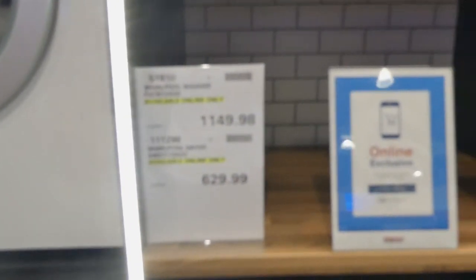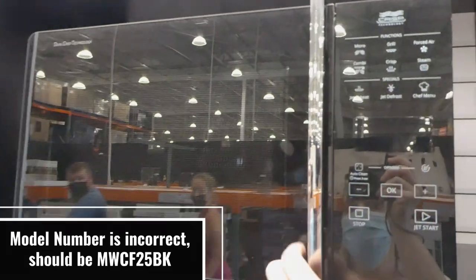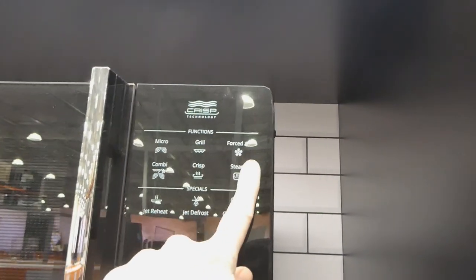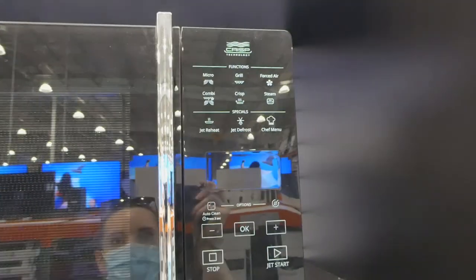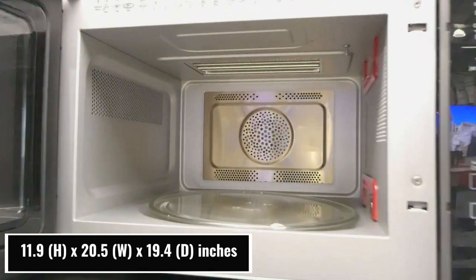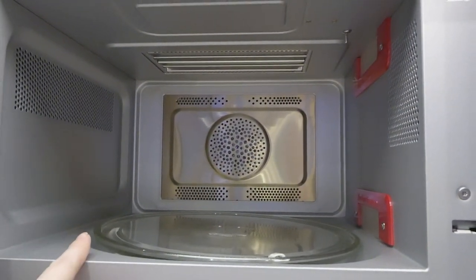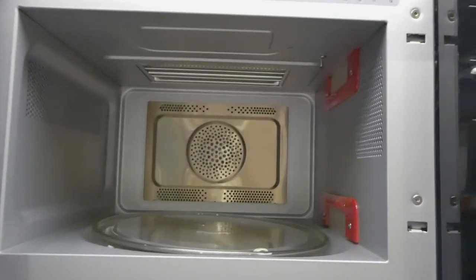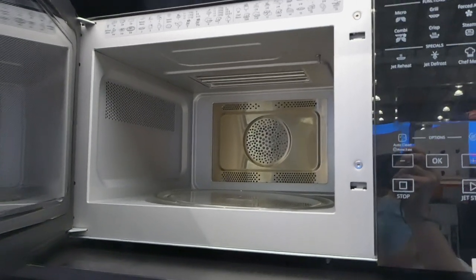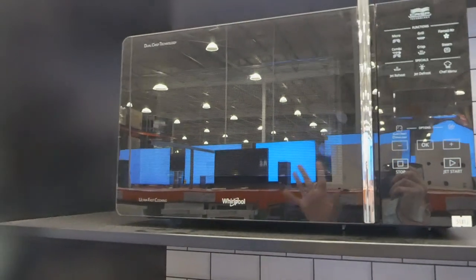Actually, let's do the microwave first — they have the Whirlpool microwave for $400. I'll link everything I can find online for more information. It says crisp technology, and you've got micro grill, forced air, combi, crisp, and steam, plus jet heat, jet defrost, and chef menu. It still has a turntable and it is quite small — more like compact or apartment size. It also says ultra fast cooking and dual crisp technology, so it might have air fryer capabilities.